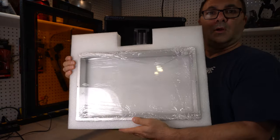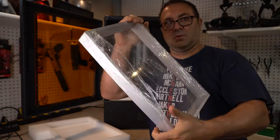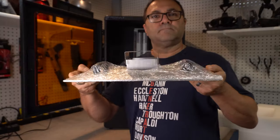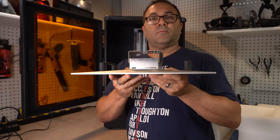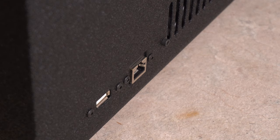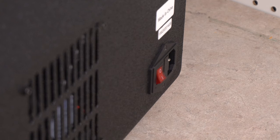Here is the vat - it is enormous. I knew it was going to be big but I just could not believe it; I was excited and terrified at how much resin it was going to hold. Here is the build plate - it comes wrapped in plastic, it is enormous and very heavy, with angled sides which I like because they let the resin run off.